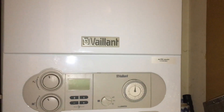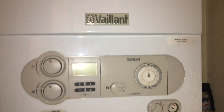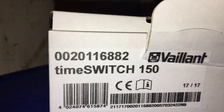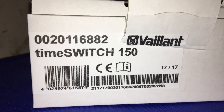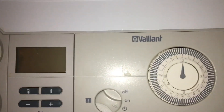I'm not much into gas boilers, but basically the replacement for the old unit is this — it's the Time Switch 150, easily available from your local shop. Currently the one I have is this one.